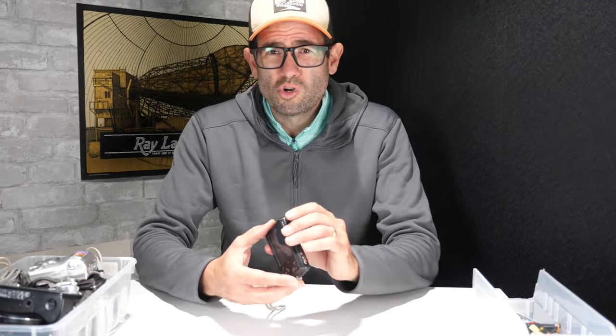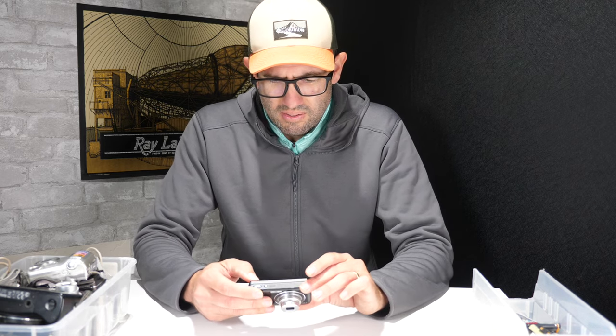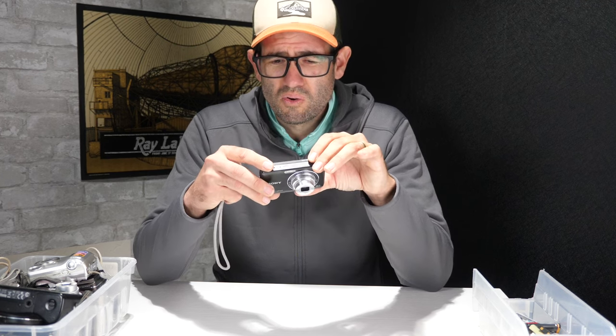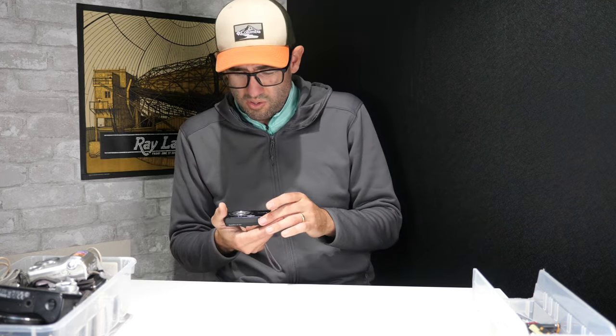Unfortunately, that line on the display does show up in the pictures taken, so this camera doesn't have any value. If you're very resourceful you may be able to actually fix that, but it's not something that's within my bandwidth. I'll go ahead and put that in the parts pile — not starting off with a good one.